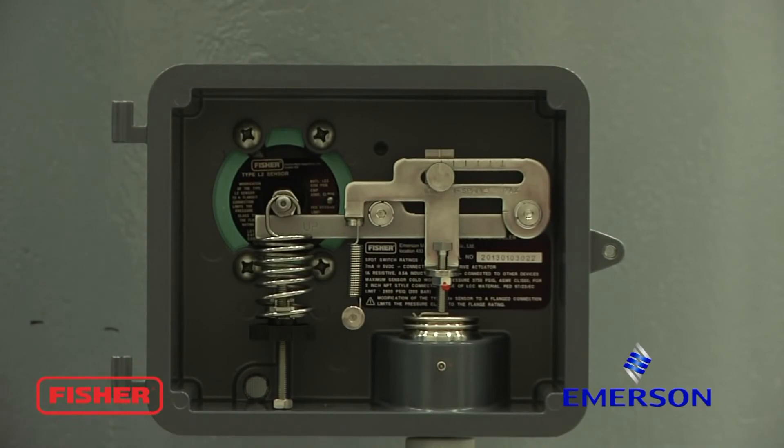The next step would be to add process to the vessel and set your zero.